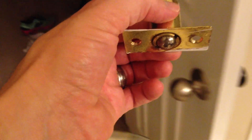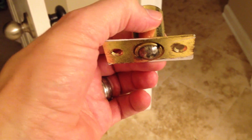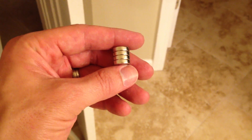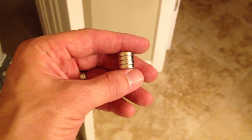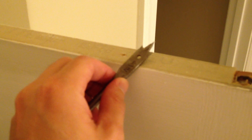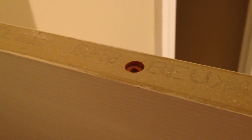I'm going to replace this ball catch with some magnetic rare earth magnets that look just like these and come in packs of eight from Amazon for six bucks. The magnets are exactly a half inch, so I'm going to mark both on the door and also on the jam so that they align, and I'm going to drill a shallow, eighth-of-an-inch deep, half-inch hole. Here's the half-inch hole drilled.